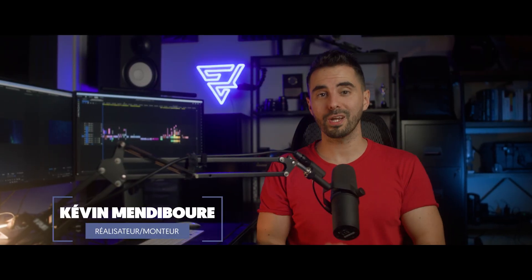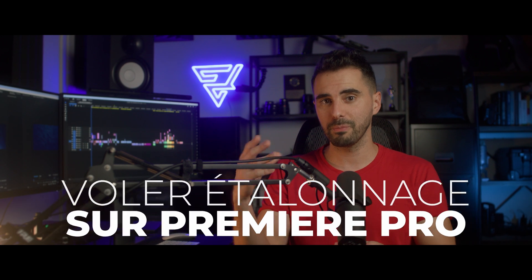Bonjour à tous, ici Kevin Mandibour pour la chaîne Tuto Première. Ravi de vous retrouver encore une fois dans une nouvelle vidéo dans laquelle je vais vous expliquer un petit truc un peu particulier : on va voir ici comment voler l'étalonnage de vos films préférés.